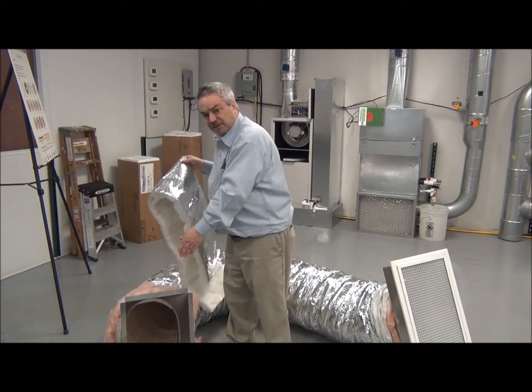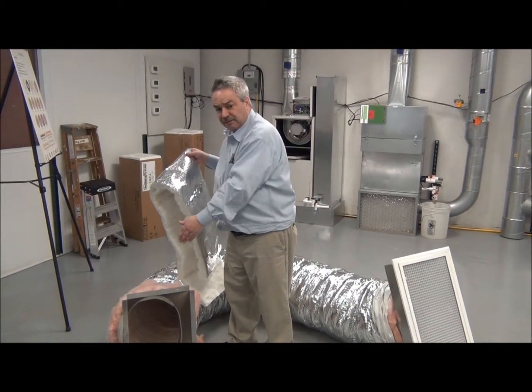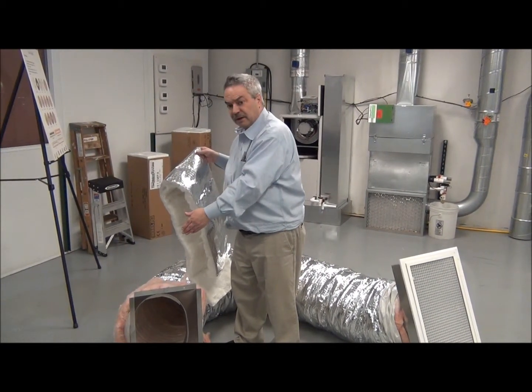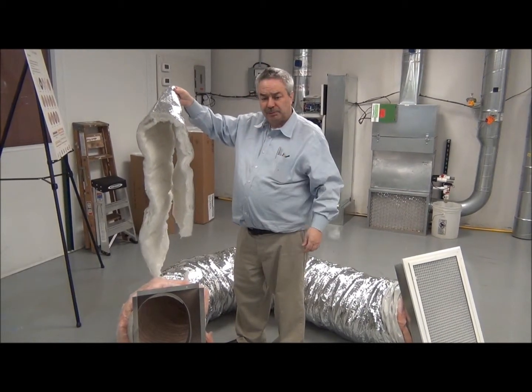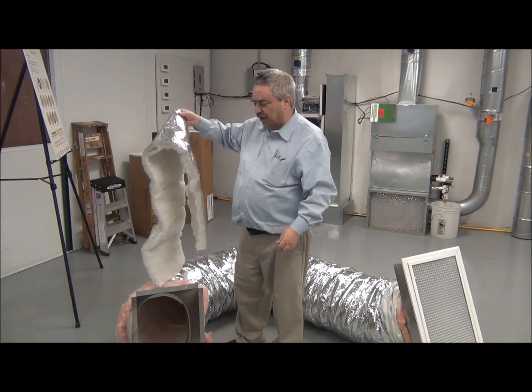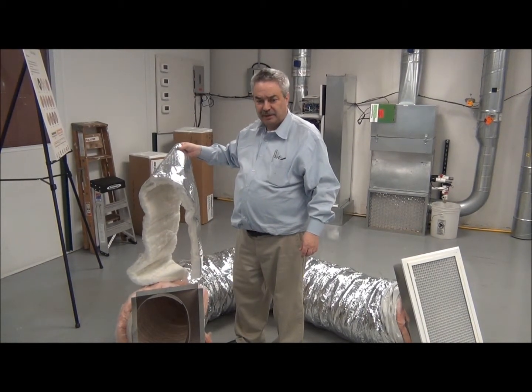Here we have a UPC-59 — this is a transition. This is what the duct fits into, so we have slid the duct over this. Now the UPC-59 includes this small piece of insulation, because remember with all return air ducts you want the entire length to be sealed.